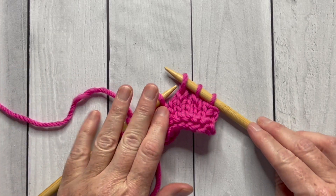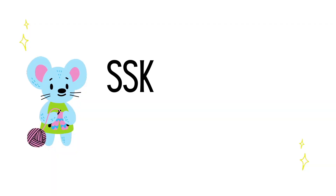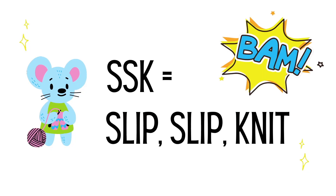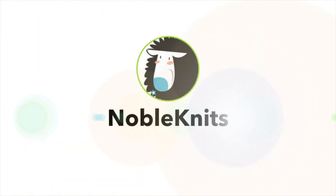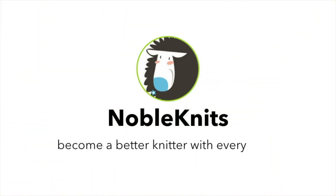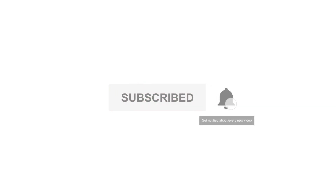Hello Noble Knitter, it's Nancy Queen and in today's video I'm going to show you how to do an SSK or slip slip knit using the Continental method. So let's dive right in. Don't forget to subscribe to this channel and click the bell to get notified every time I post.